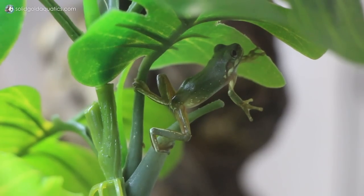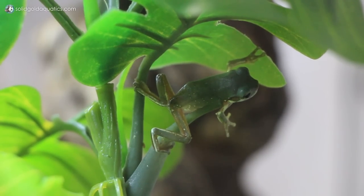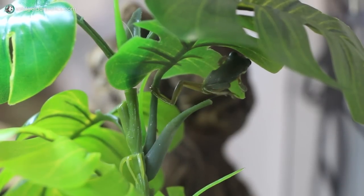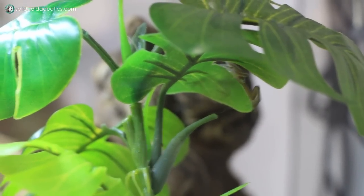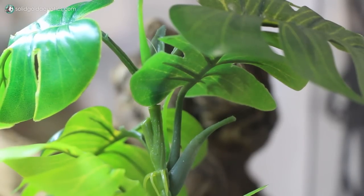I didn't know he was going to be this small when I ordered him; otherwise I may have held off on getting him because I don't know how good it is to ship frogs that are this tiny. I think that's why he was a little skinny when he arrived — he just didn't handle the shipping very well. Even though he was skinny and a little stressed when he first arrived, he ate two crickets almost immediately upon arrival, which was really cute and encouraging.